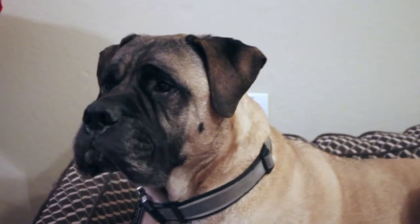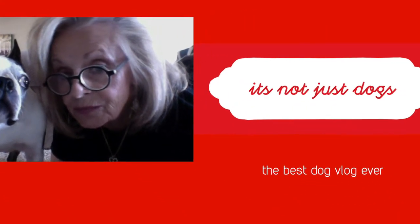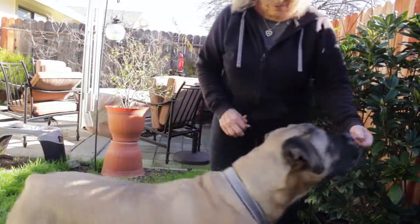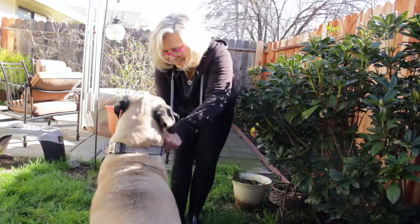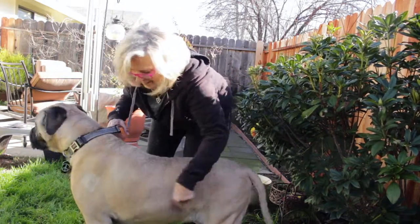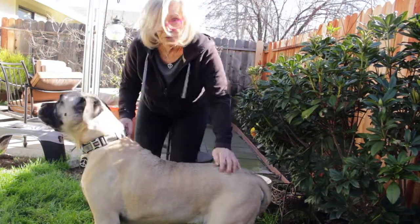Do you have a dog that hates water and bath time? I sure do. This is Boss and I'm Debra, and this is It's Not Just Dogs. In today's video I'm going to share some tips with you on how to make bath time better when your dog hates it.